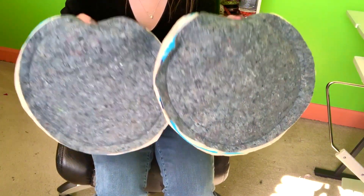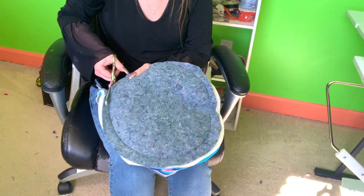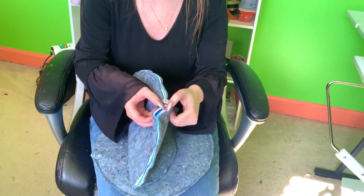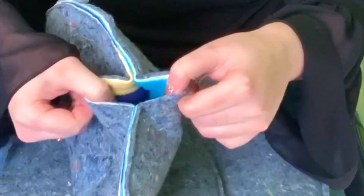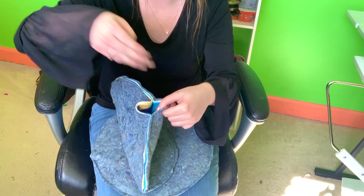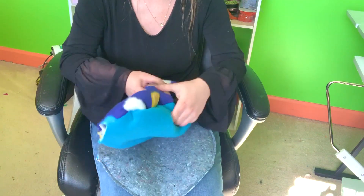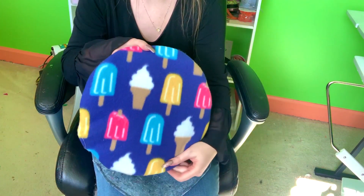After sewing around both pads, take scissors and trim all around the edges. Now turn them right side out — find the hole, then grab one layer of U-Haul, one layer of batting, and one layer of fleece on each side. Stick your hand in and pull the opposite side right side out. It'll look a bit distorted at first, so push out the edges from the inside or outside to shape them. Repeat for the second pad.